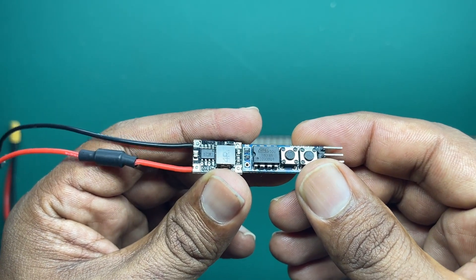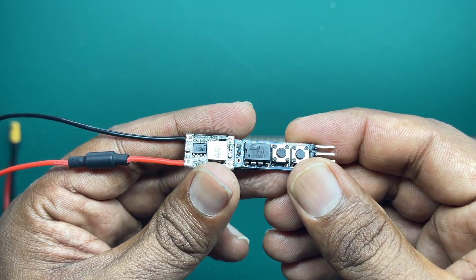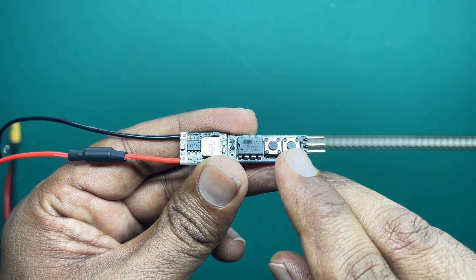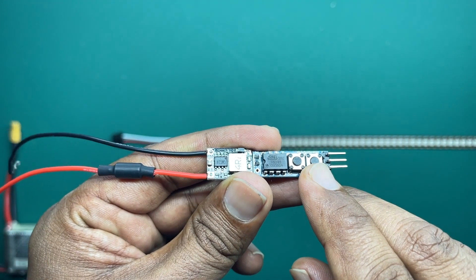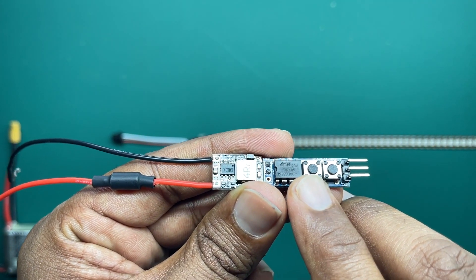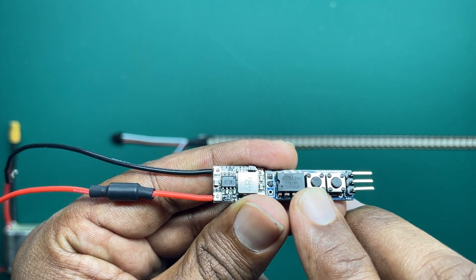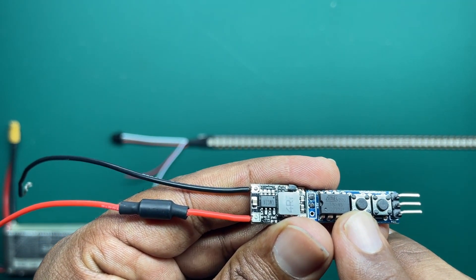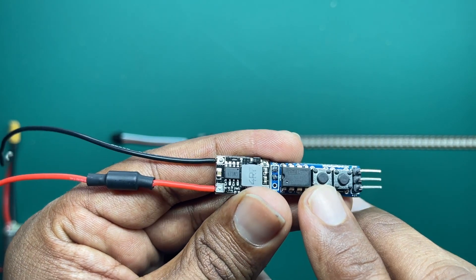Let me go through the functions and button sequence real quick. There are two buttons — the right-hand button controls the speed of the animation you see at boot up, and the left button controls the color. There are four colors to choose from, so you can choose whatever color you like.